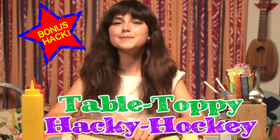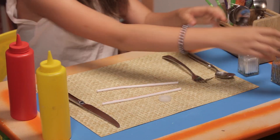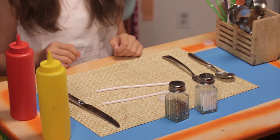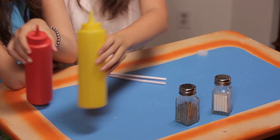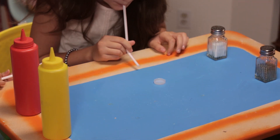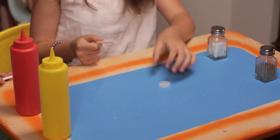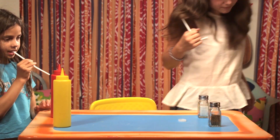Food's almost here. Time for my bonus hack, table toppy hacky hockey. For this, you'll need two bendy straws, a bottle cap, salt and pepper shakers for the goals, and ketchup and mustard for the goals as well. Make sure your mustard doesn't fall. Set up the goals across the table from each other. Place the bottle cap in the center of the table — this will be your hacky hockey puck.